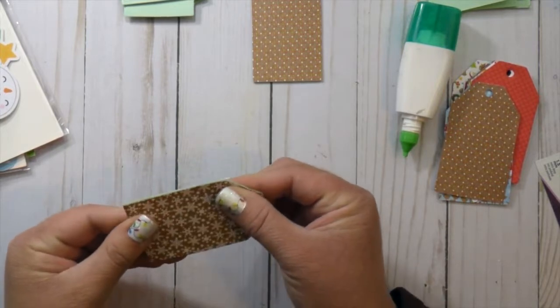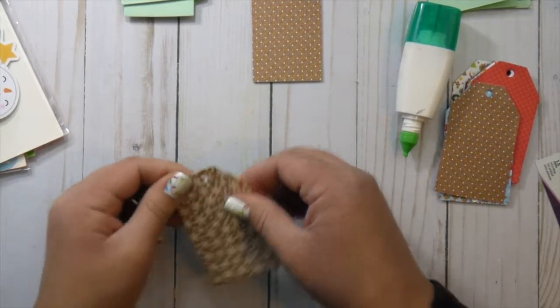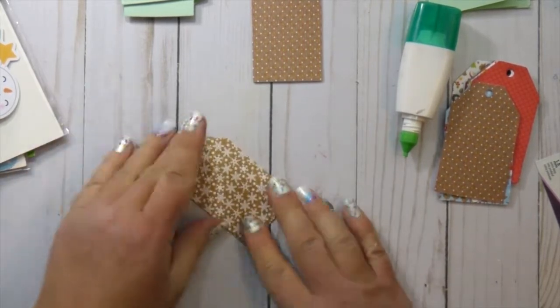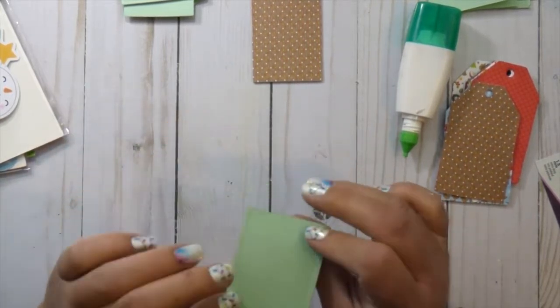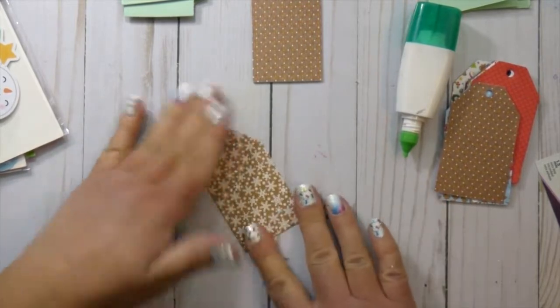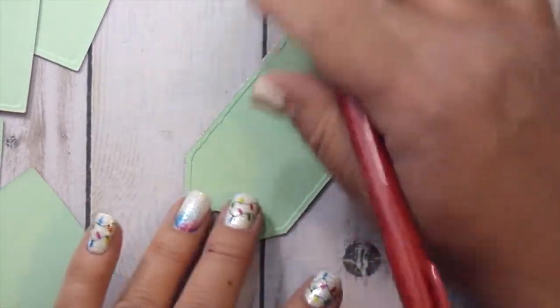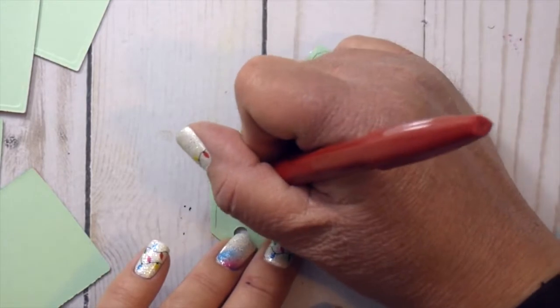I'm just adding my pattern papers that I cut out with the same tag die so they line up perfectly. This is just giving my tags a background, the same way I would build a card using pattern paper. I have them all adhered with pattern paper on each tag.